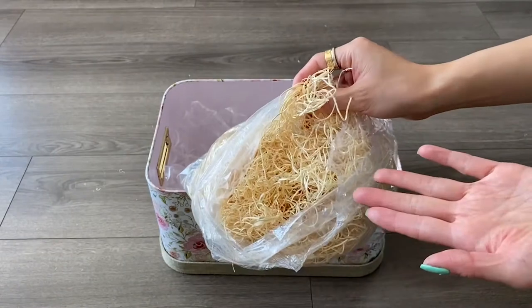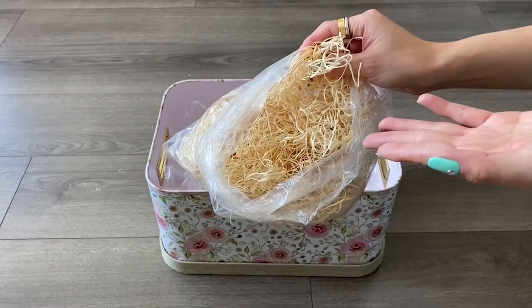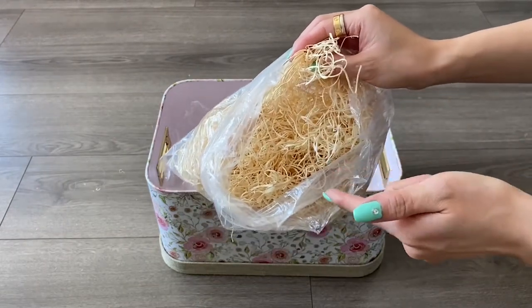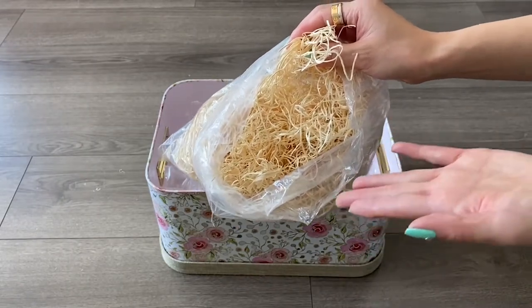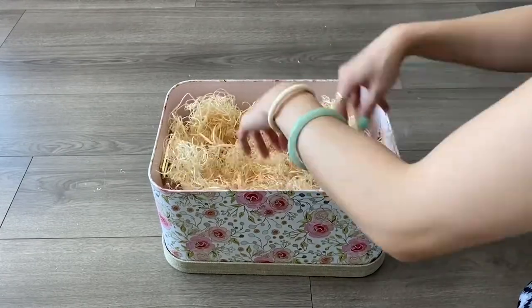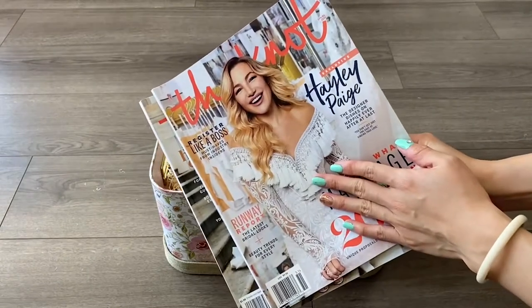A lot of people call this material either wood paper straws, but I found the actual term — it's actually called wood excelsior. A lot of people use this for packaging gift baskets or basically anything arts and crafts. Then I'm going to spread it out.